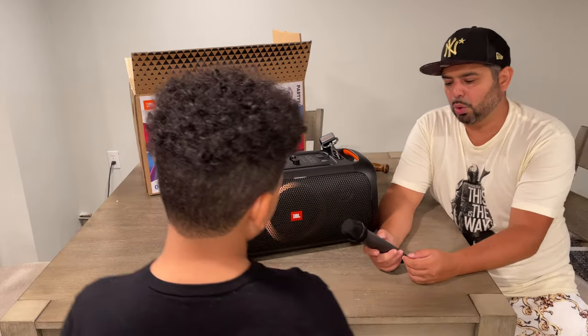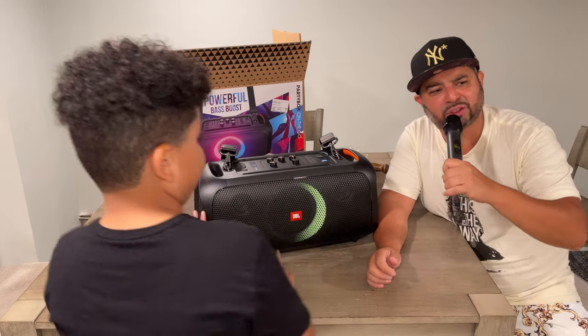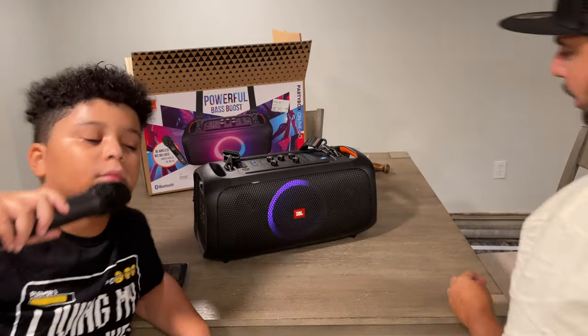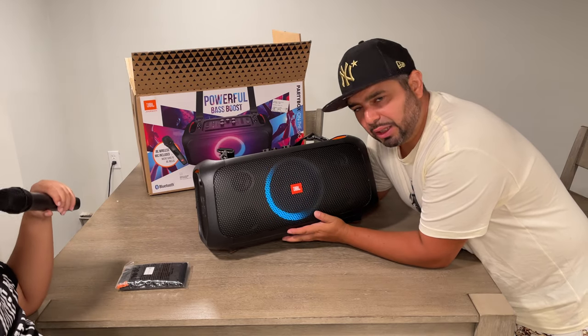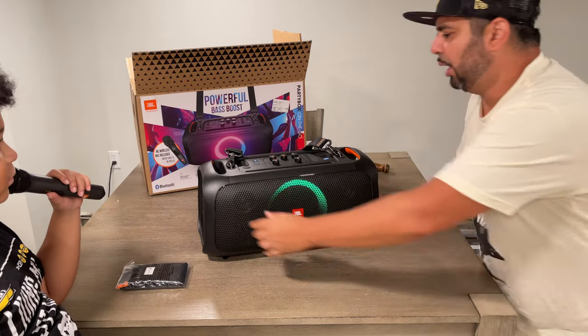That looks cool! Are you getting sponsored for this? I wish I was getting sponsored. This is Tones Tube — we make regular videos for regular kiddos. I also wanted to talk about the light show it gives when you play music. It's blue right now and it's going to turn a different color — purple! So that's something else this bad boy does. Let's show what we have on the back.